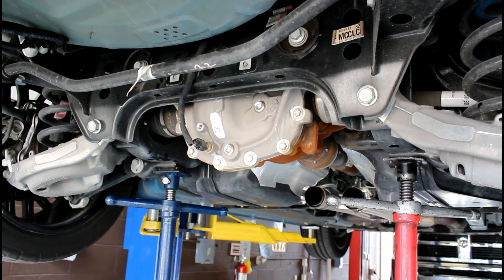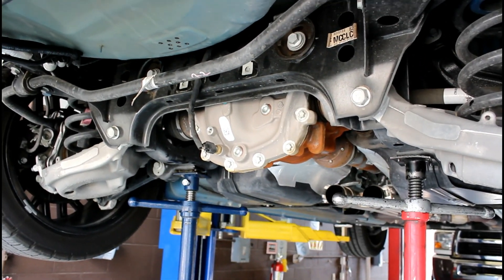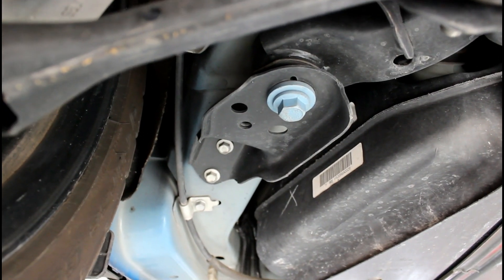Support the subframe with a jack, jack stands, or pole stands — whatever you got. To do the rear two bushings, I didn't have to touch this front mount on either side. It tilted enough.